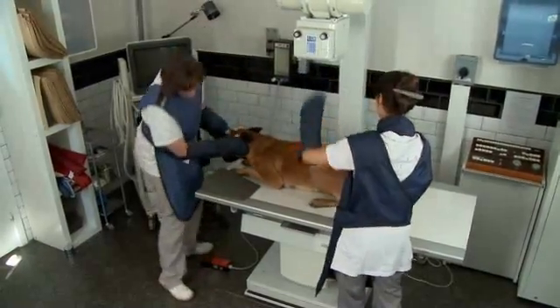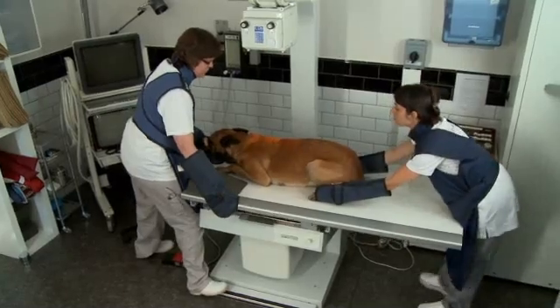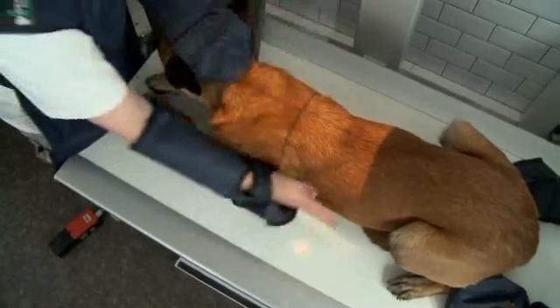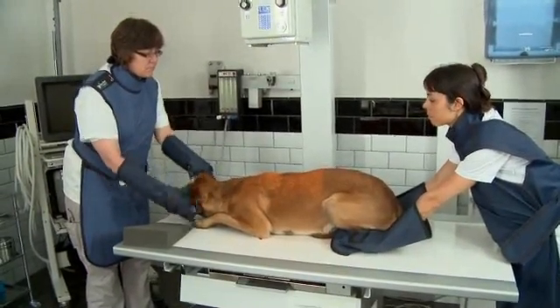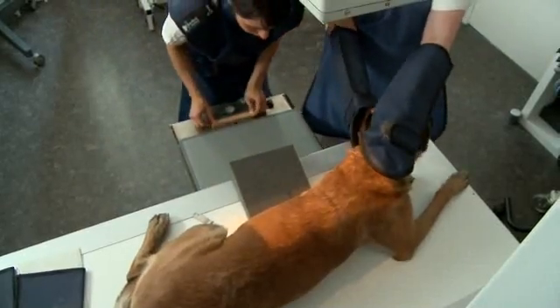Once the dog is perfectly positioned, we will minimize moving him and instead we will move the table. We will center the light beam just behind the caudal edge of the scapula, and the center is represented by the cross of the window, which will focus just behind the caudal edge of the scapula.